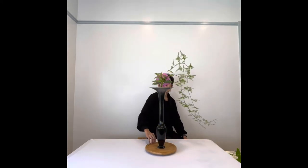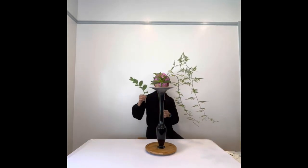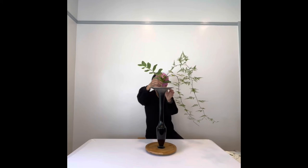Now to tie this entire arrangement together, we're going to be using some Solomon seal as the ashidai that will tie the entire arrangement together.